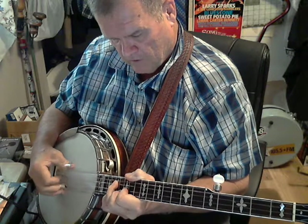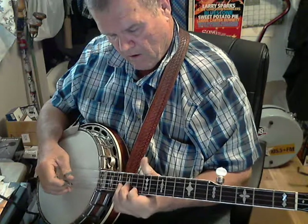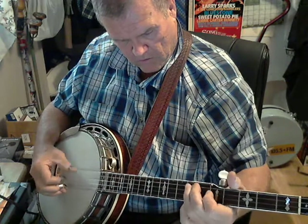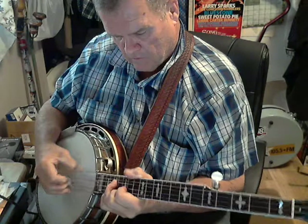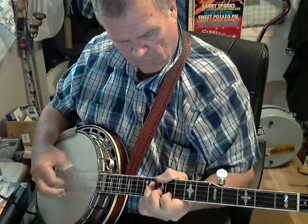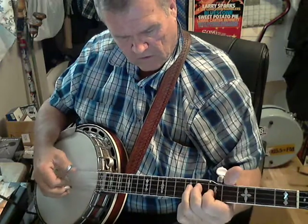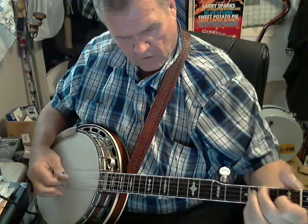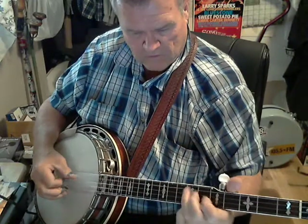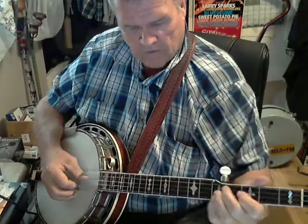So it starts here. And then the E. So that is it.